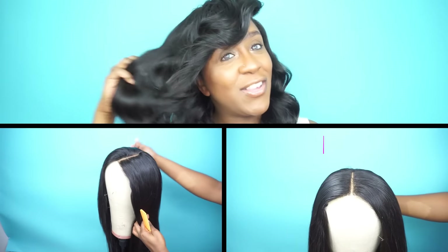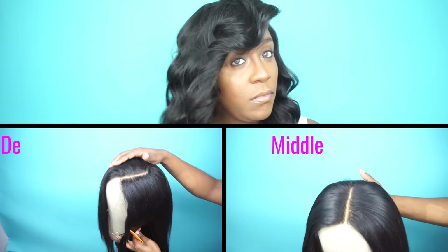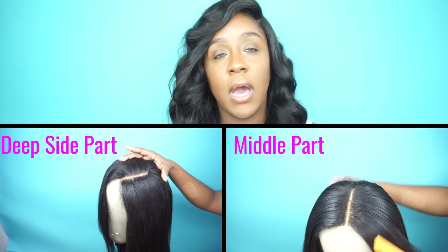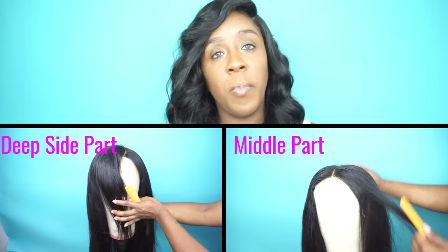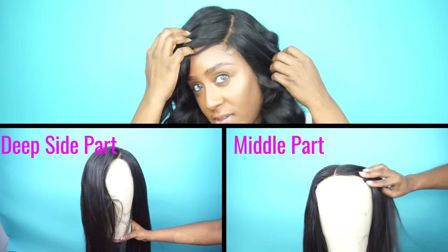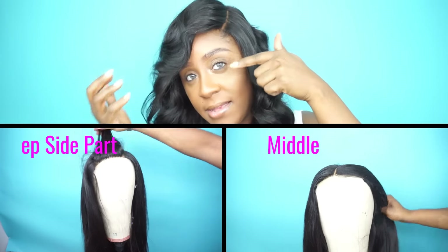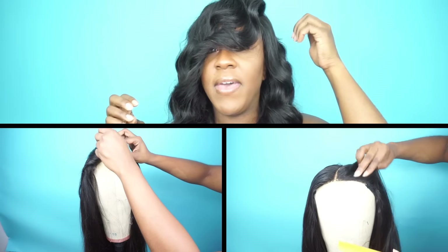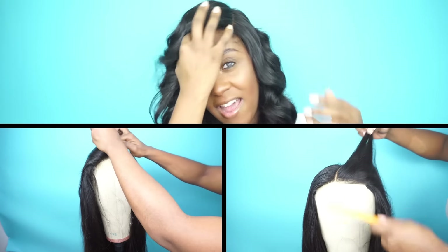I actually didn't show this time how I made my wig. If you've been following me, you know I have tons and tons of videos on how I do my sewing wigs as well as my hot glue gun wigs. With this wig, I made a two-part closure — as you can see right now the closure is a side part, actually a deep side part.